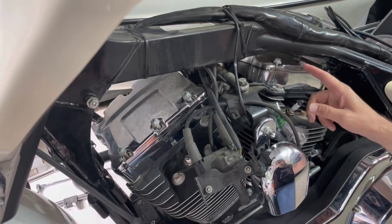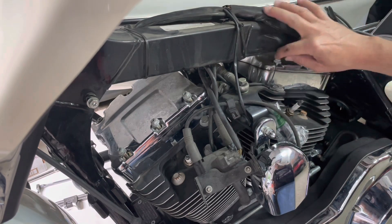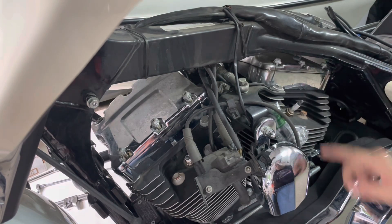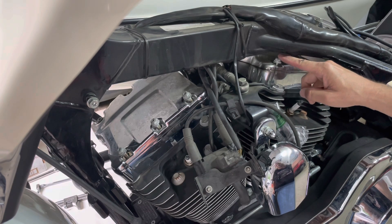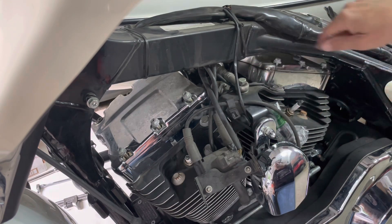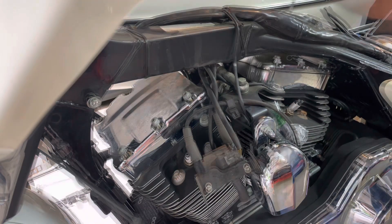Watch out for these particular bolts here, because if you're using a ratcheting box end wrench that you cannot reverse, you can get it stuck or jammed up in here. The only way to get that off is to turn the wrench with the bolt back tight to get it to go back down and pull that out.